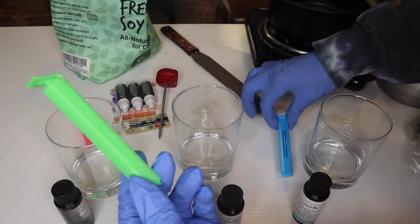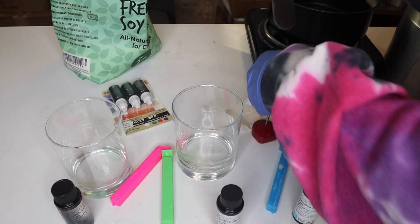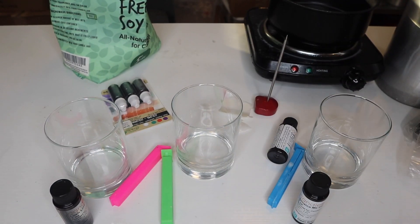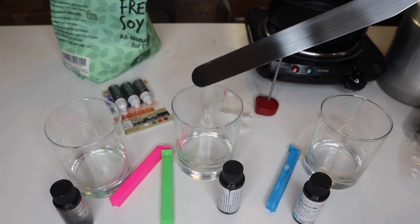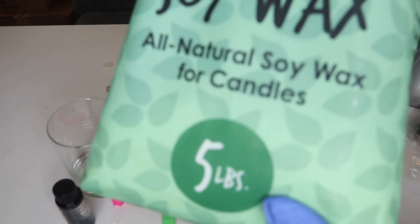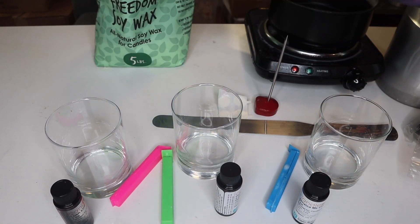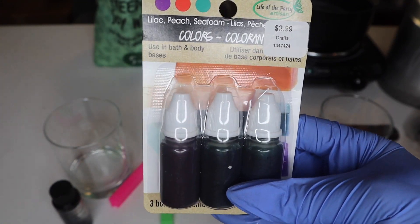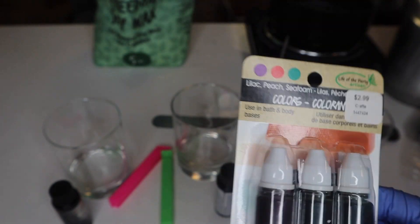You'll also need wick centering tools — these chip clips I got off Amazon — wick stickers off Amazon, a thermometer off Amazon, and a rectangular spatula for gently mixing your fragrance in. Then you'll need Freedom Soy Wax, also off Amazon. And for dye, I got mine from Hobby Lobby — $2.99 each. I got lilac, peach, and seafoam. Super excited to try each of these for each candle.